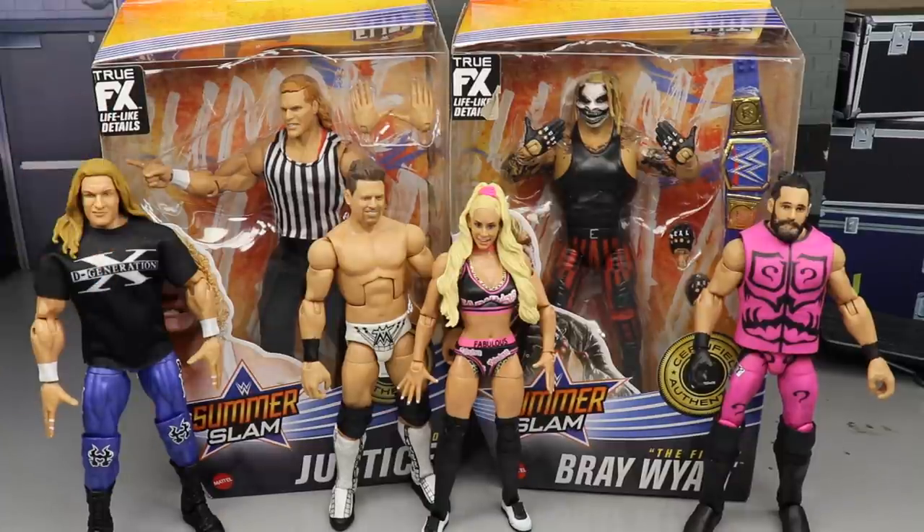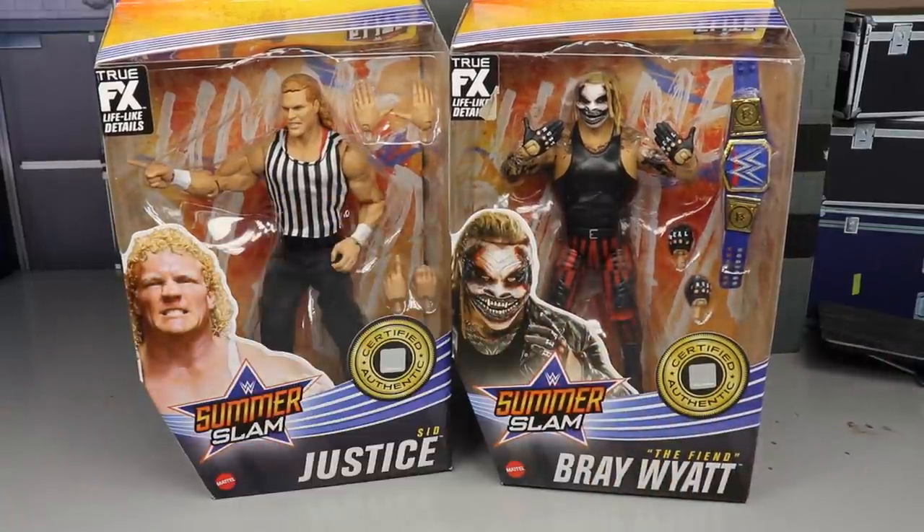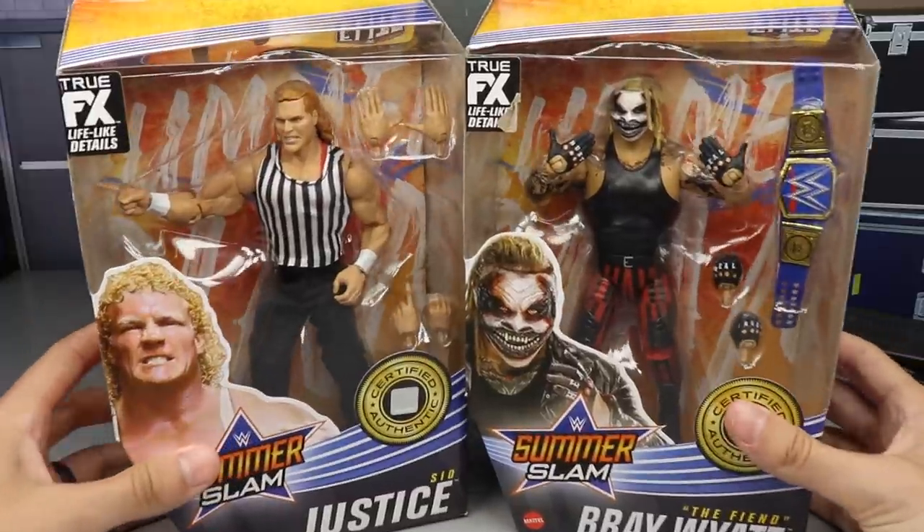We are going to take a look at Sid though, because I want to find out about that ref shirt and pants and stuff like that. We'll get these guys out of the packaging, see what we got, and rank the full set. I'm very excited to rank the full set because I like doing the rankings — the rankings make the world go around.